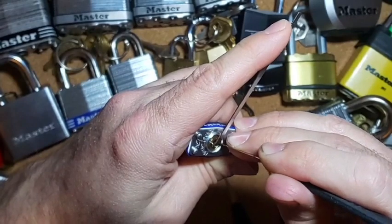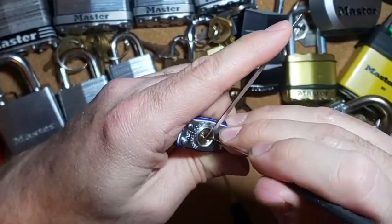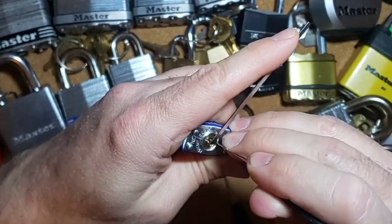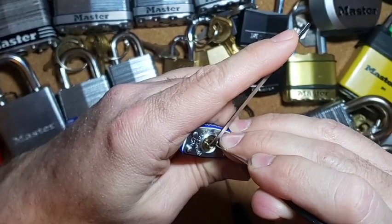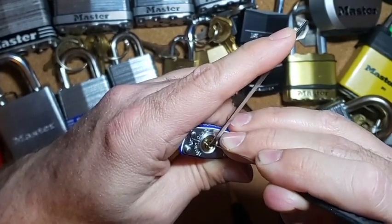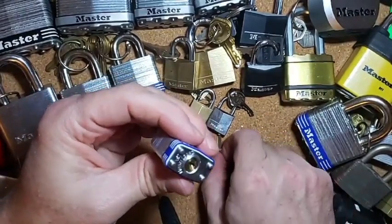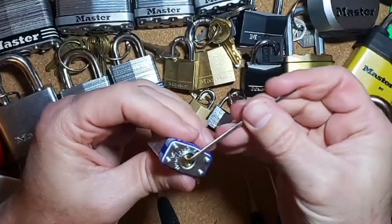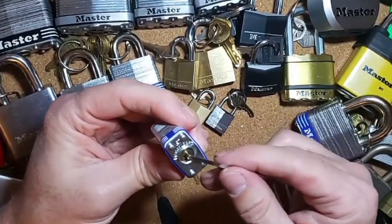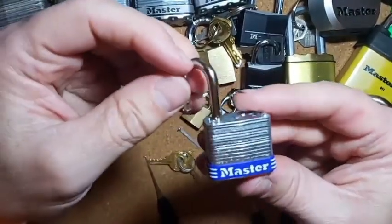Back behind the tension wrench to get on that pin. Come on — the trick is trying to make sure you're on the pin and not pushing the tension wrench. Okay, I got a click out of that, not very loud, kind of — there we go, it's open! It did open, still turned a little bit — there we go. The tension wrench flew out but it still turned just enough, didn't go back, thank goodness. Anyway, there we go, we got an open on that guy.